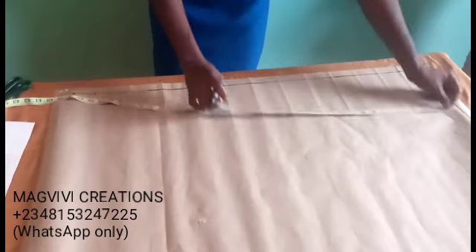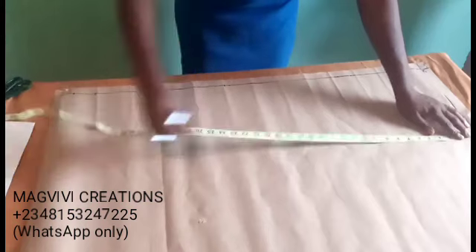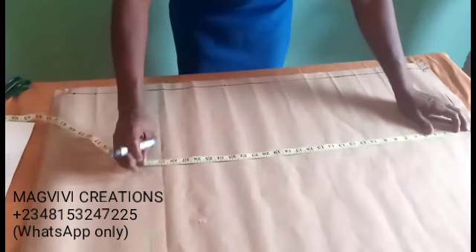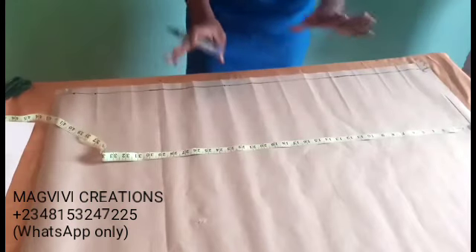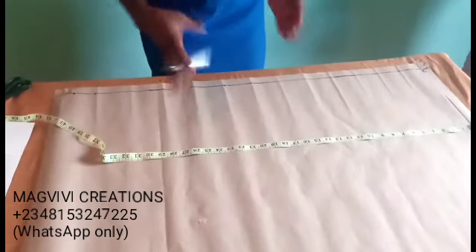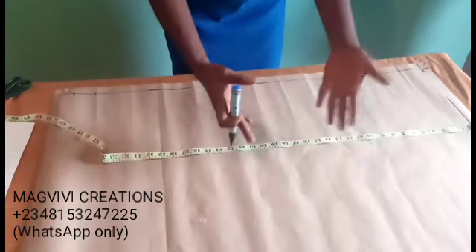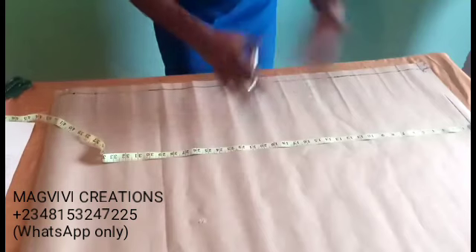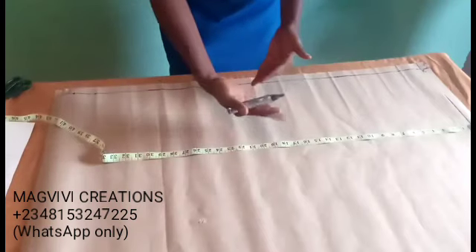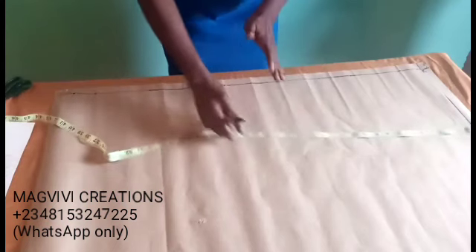I'll repeat these points at the midpoint of my paper so I can draw my line. Another thing: if you're drafting directly on your fabric, you need to know the length of fabric you should fold, because you're not going to fold your total fabric — you fold it depending on the size of the trouser you're making.